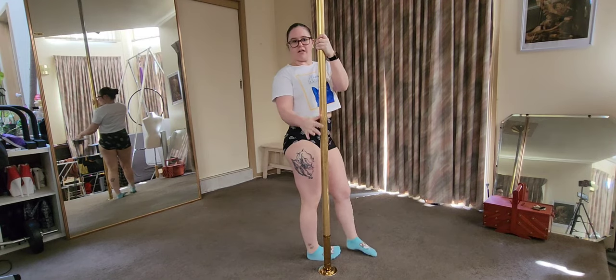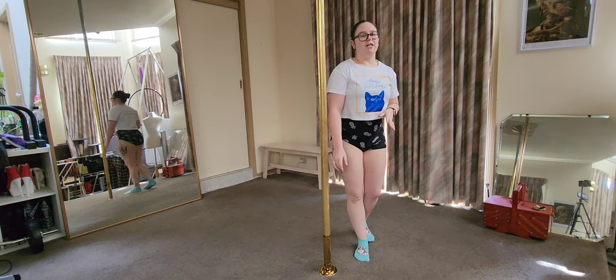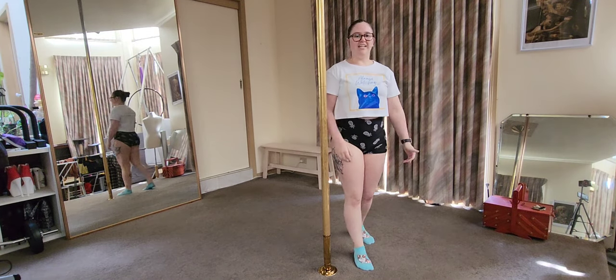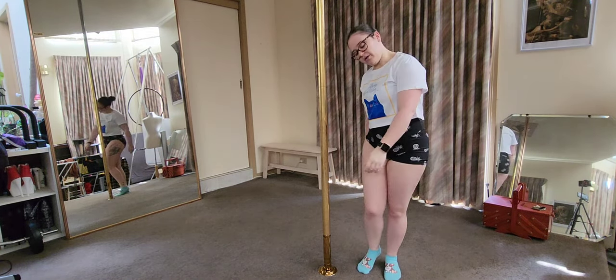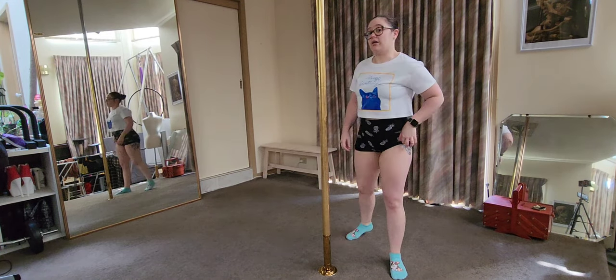And that's a Jamila tuck. When I say up and over, I want you to imagine you're lifting yourself into the Jamila tuck — you're not just rolling over and flopping into it. You're going to lift yourself up and over into the tuck.